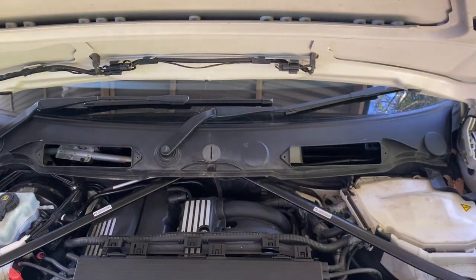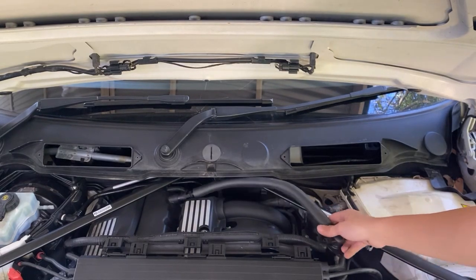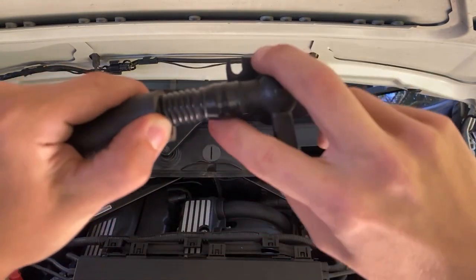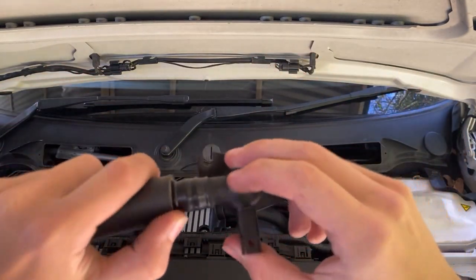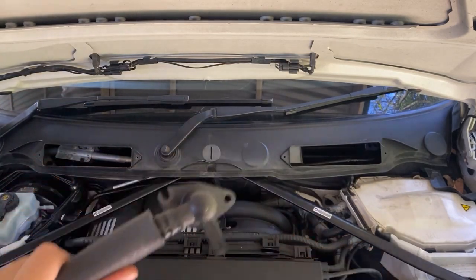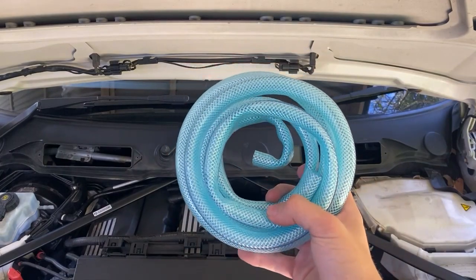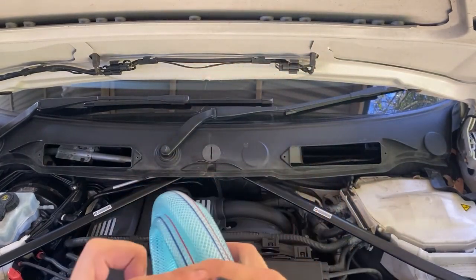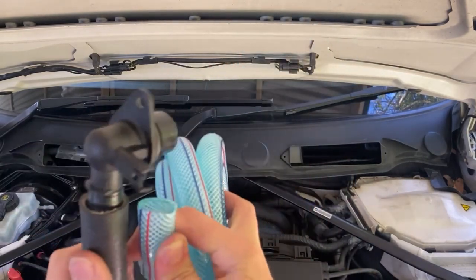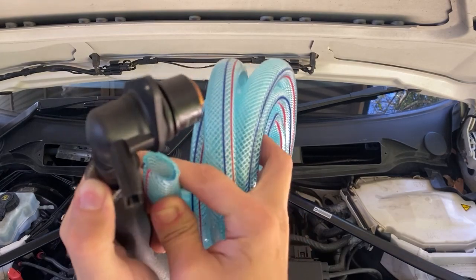Due to the placement of my catch can, I can't use the original hose — it's just too far and the fittings aren't the best. The hose is made of plastic. I'll show you how to remove the OEM fittings and use a different hose. I'll be using a 14mm oil catch can tube from the local parts store, which should fit these fittings perfectly fine. I might need to double clamp them with hose clamps.